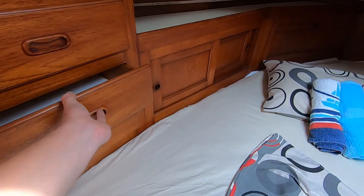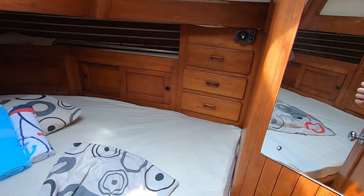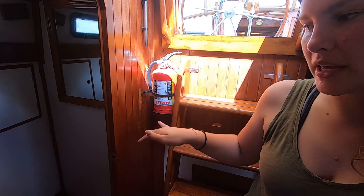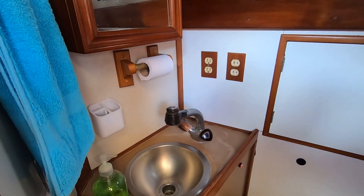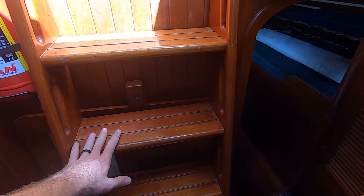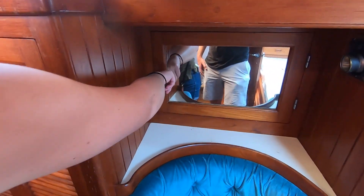Lots of storage here, storage all along the bed — that's really nice. You've got a wet head here, though it doesn't look like it's hooked up to have a shower. But it was definitely designed for that to be a wet head. Looks like this is engine access — we'll get back to that later. There's a little sitting area with vanity storage.